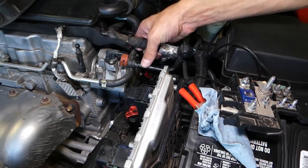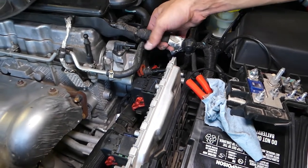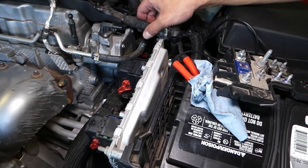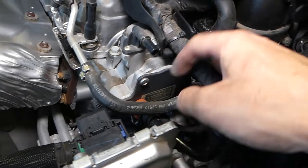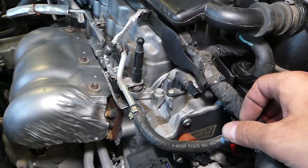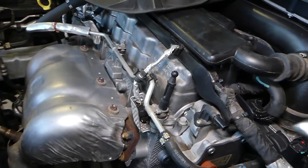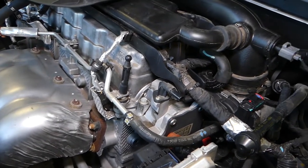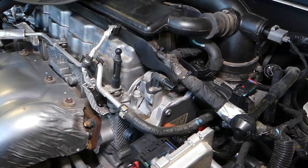Now, there is one more bolt we need to remove — there's a third one on top. It's kind of a little bit hidden. You can see it under this wiring harness right there. I may need to get an extension with the socket so I can fit a little bit better, because it's all the way under the cables.